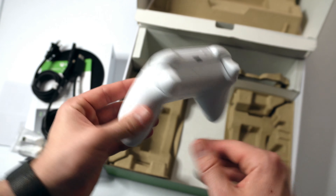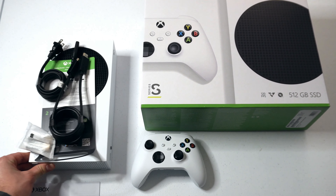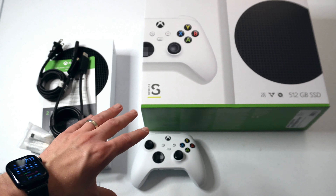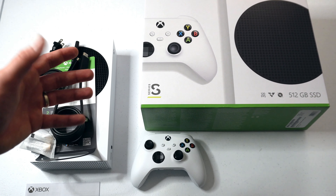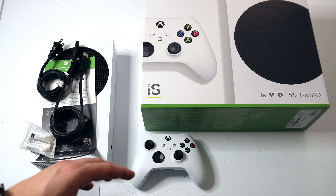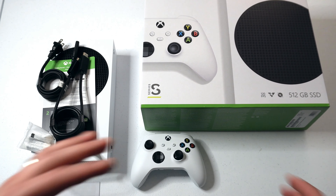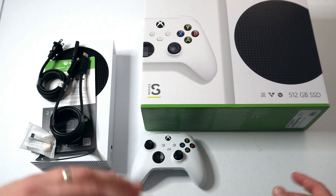Microsoft still ships their Xboxes with AA-powered controllers versus a rechargeable battery, but you can definitely buy third-party alternatives if you want it to be rechargeable. I would just think that would be a built-in feature at this point, but at least it comes with batteries. Here we have the Xbox controller, which is the same design, bar in color, for the Series S and the Series X. That's really all there is to it — just a quick unboxing to show you what was included if you're interested in buying the Xbox Series S.